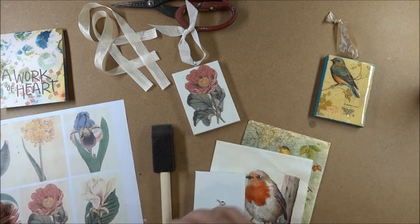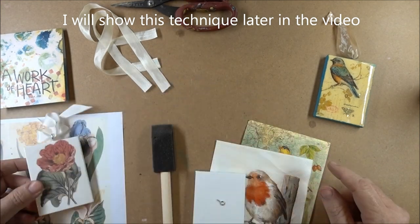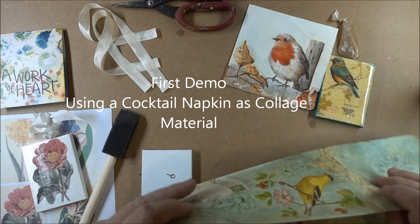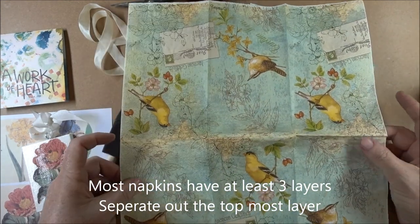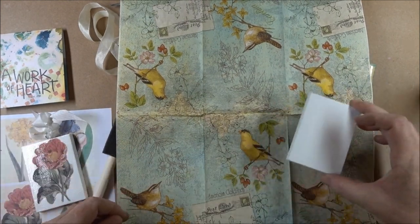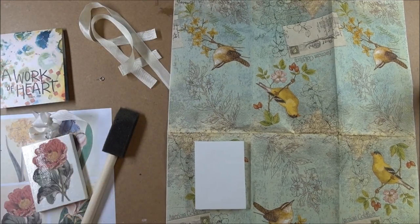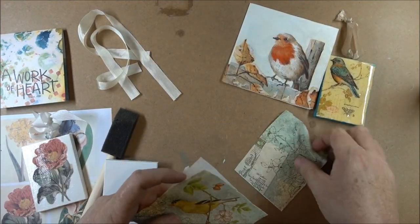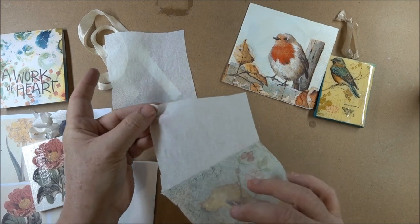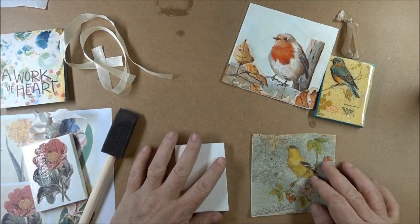First thing you want to do is decide which image you're going to use. If you're using a paper image like this, you want to fussy cut around the image and attach it to the canvas. I'm going to show you using a napkin. One thing to keep in mind when using cocktail napkins is that they usually always have multiple layers. Decide which part of the image you want to use, cut it out a little bit larger than you need, then work on separating away the layers. Make sure you truly only have the top layer, because if you end up with multiple layers it will end up wrinkling on the surface.